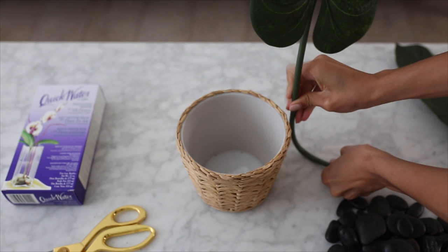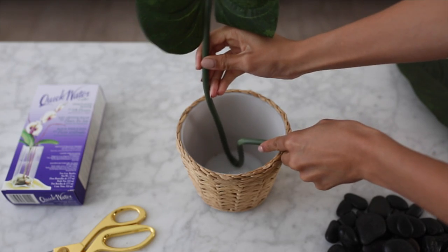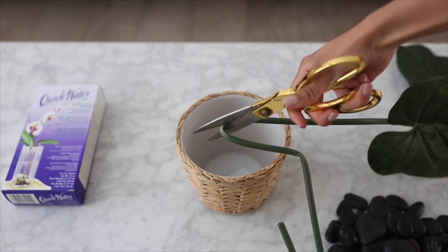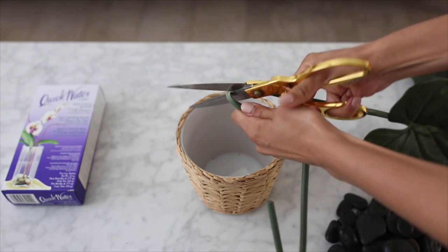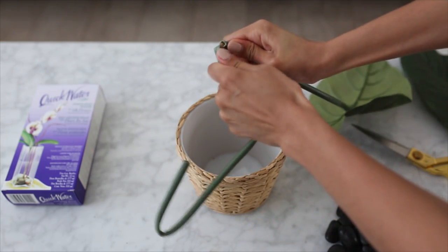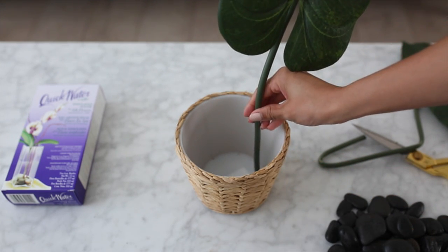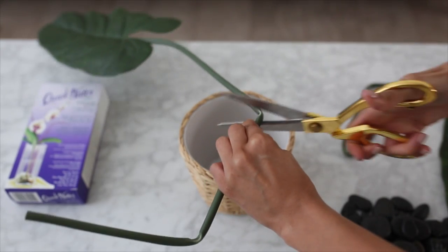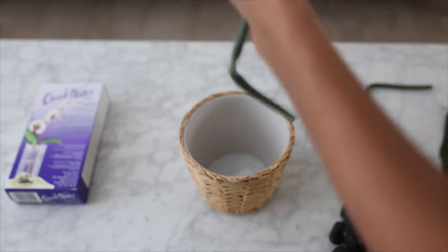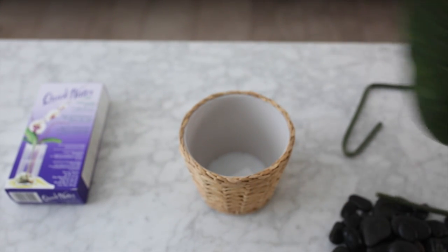I'm measuring out how long I want the leaves to be — I want one to be a little bit longer than the other. I took my scissors after measuring and snipped off the plastic around the metal wire. Cut the plastic around the wire, then bend the metal wire back and forth until it breaks off pretty evenly. I repeated the same process for the second leaf — cut off the plastic and bent it back and forth until the metal snaps off evenly.